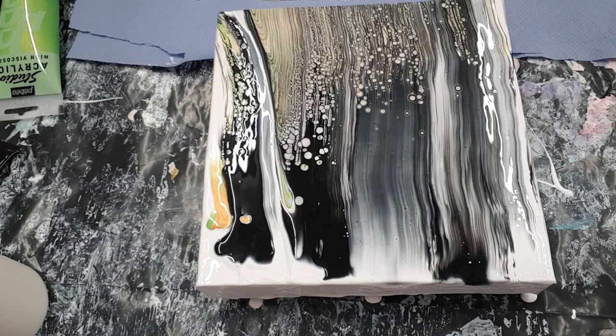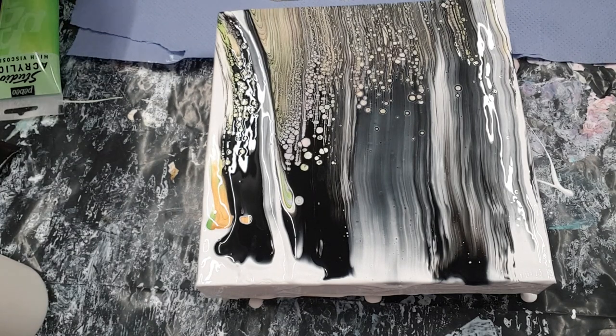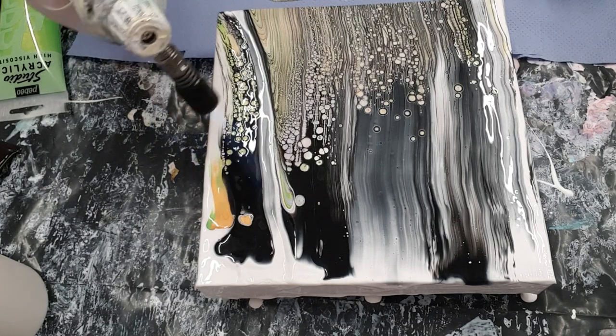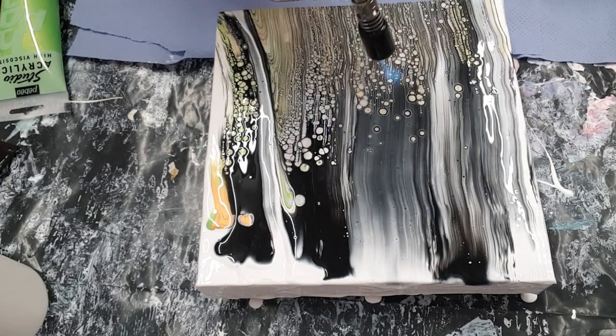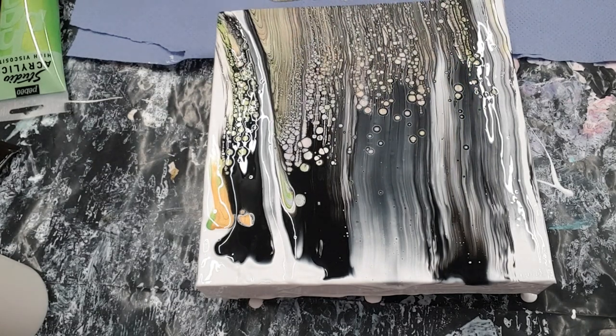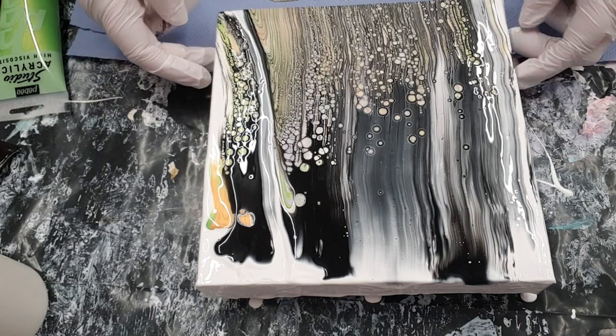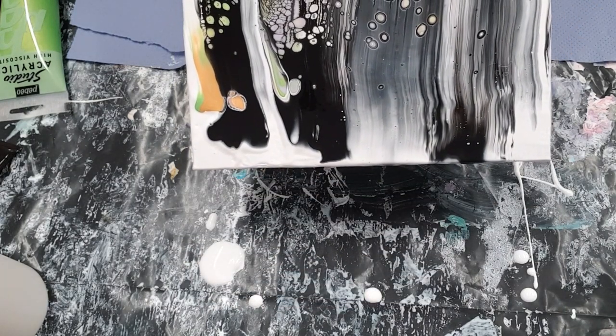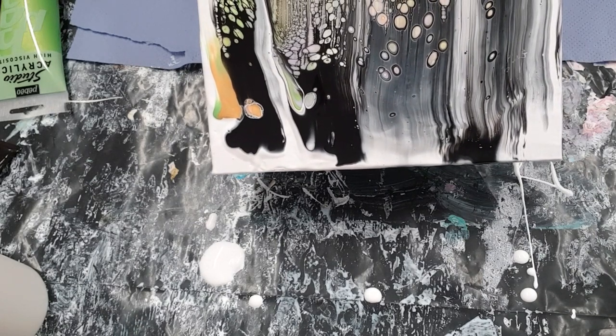or Floetrol. We could give it a little torch now to see if we can get any more cells come through, and then once we start to stretch this it will make all those gorgeous cells a little bit bigger. Just a little torch, and then we can start tilting. Because we've got plenty of the white paint underneath, it gives us that much more movement.